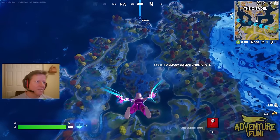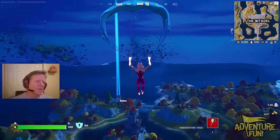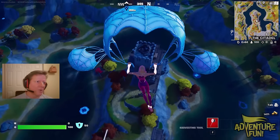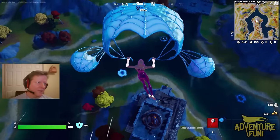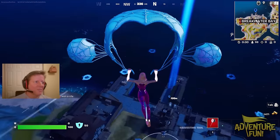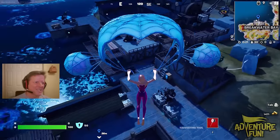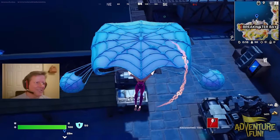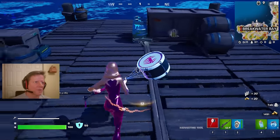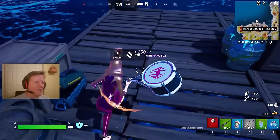I'm heading to Breakwater Bay. As part of the season coming to a close, the portal on top of the citadel has been destroyed. There's a big red line burning from the top of the citadel and a red streak that went right up to the sky — something's coming! I hope they have a big live event. It's supposed to go down at 2 AM Eastern Standard Time, March 10th on a Friday morning. Finding a knight's chest — used to be fun because there was a chance of finding a Shockwave Hammer.